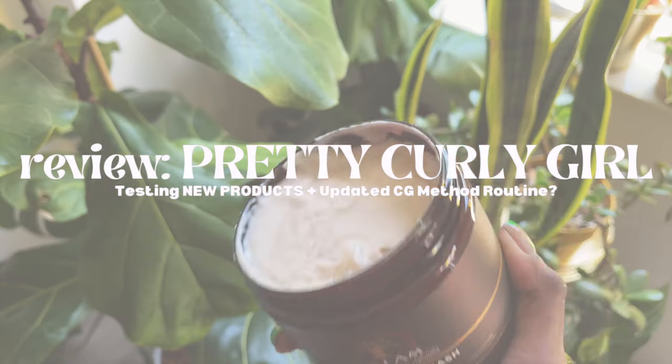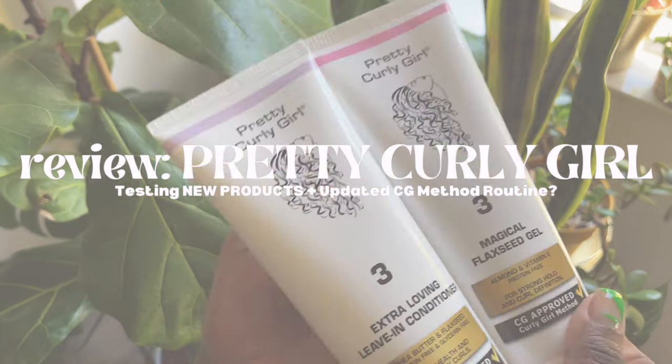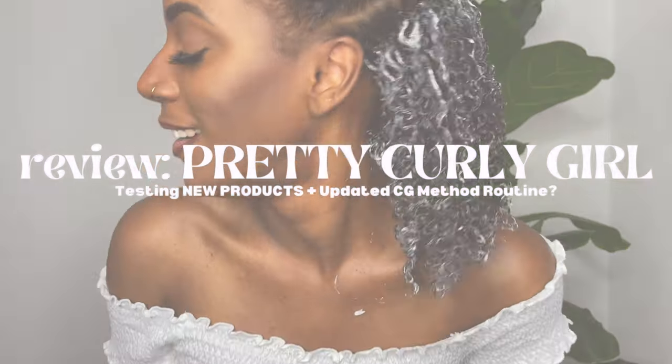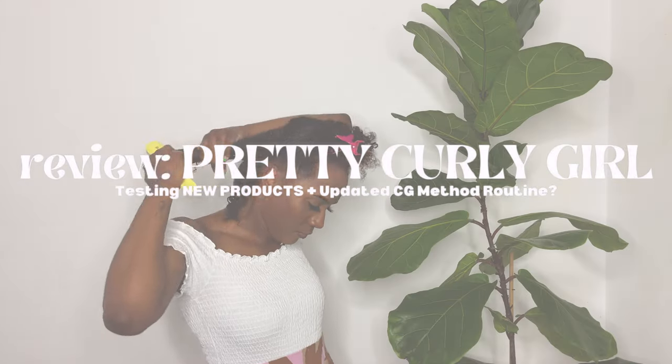In this video, I'll be testing out some pretty curly girl products and also showing you the CG method routine that I'm using on my hair lately and giving you my first impressions of the products. If you want to know what it's all about and how I feel, continue watching.